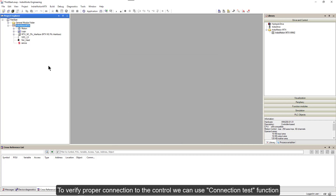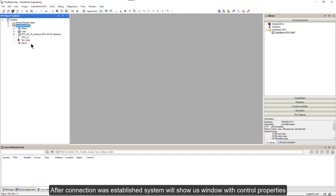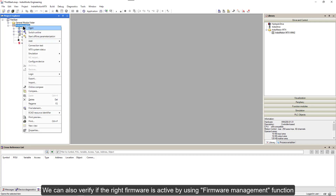We can verify all our settings again by checking the properties of the control. To verify proper connection to the control, we can use the ConnectionTest function. After the connection is established, the system will show us a window with control properties, where we can see description, part and serial numbers, and active firmware. We can also verify if the right firmware is active by using the firmware management function.